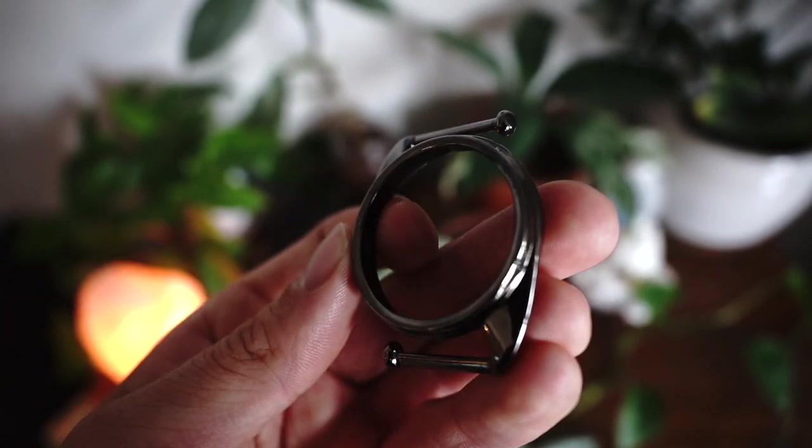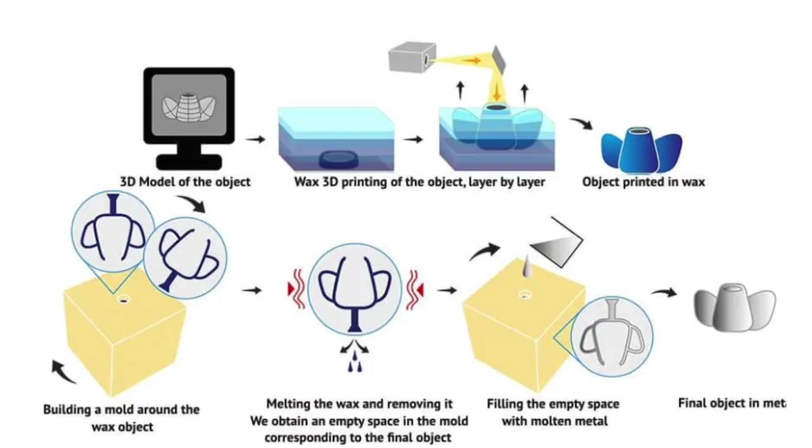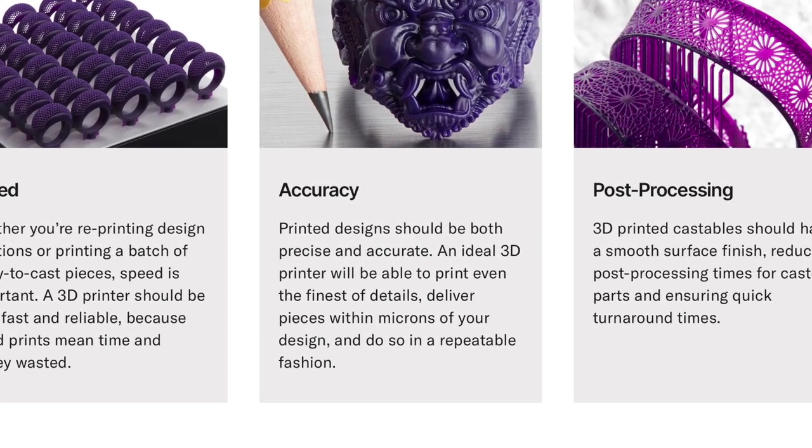Next there's wax casting. Whenever you see advertised like 3D printed gold, it's not actually a 3D printed gold part. It's a wax part that was used to cast the gold, and this is great for jewelry and highly accurate small objects.